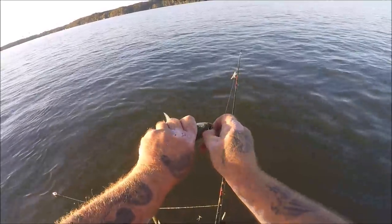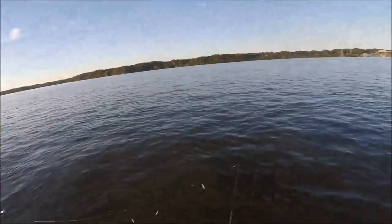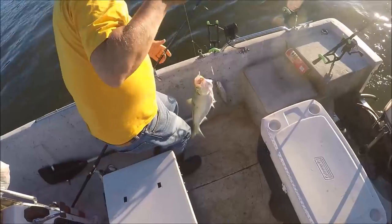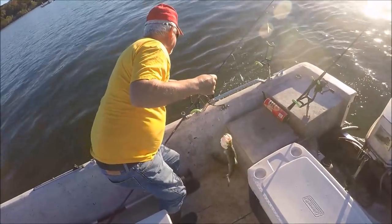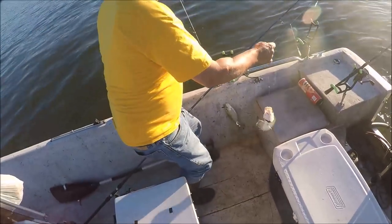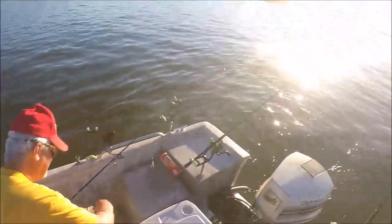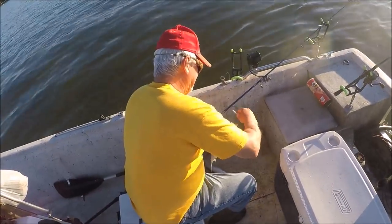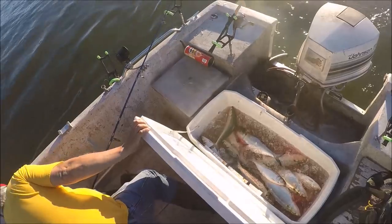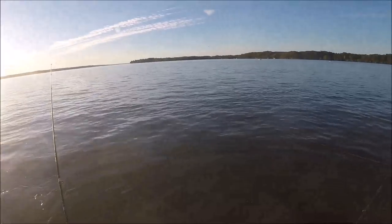Got him! There we go — let's get some more. There's two in the boat. Make it three! Oh, the bottom one came off — no he didn't! There you go, that's a three — you got all three of them in the boat, that's a threefer! So what are you saying, you like my system for skipjack fishing? Well, the proof's in the pudding — there's three bowls of pudding. Let's get some more.